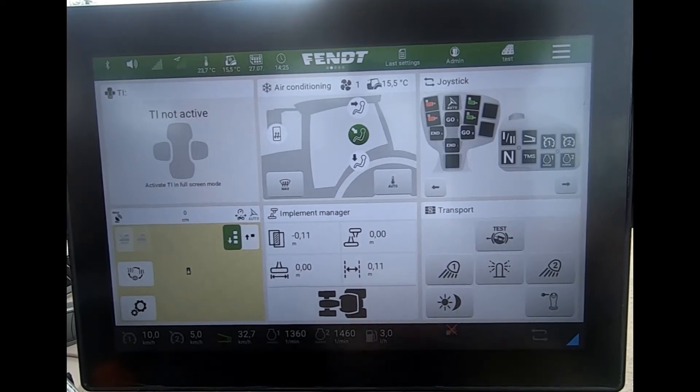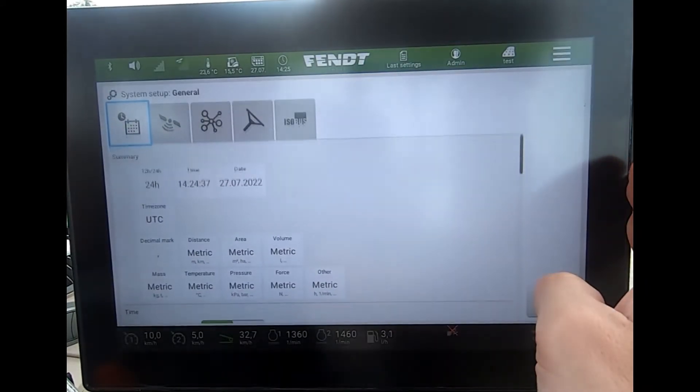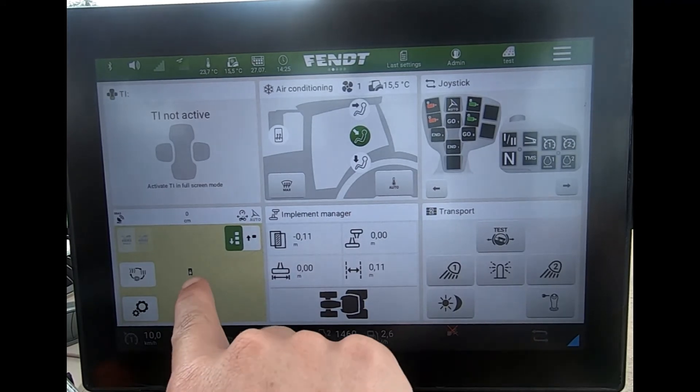Now there are two ways I can get to this. I can either come up to the top onto the three white lines, go to system setup, and then across to the steering wheel symbol.